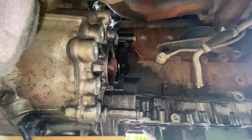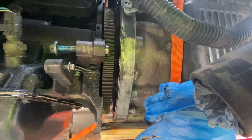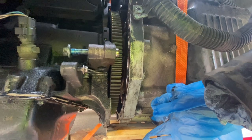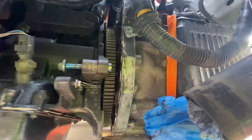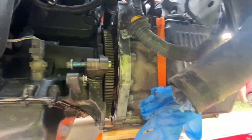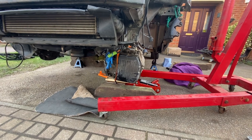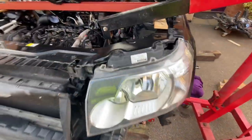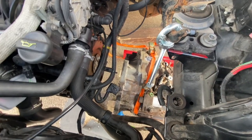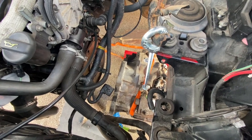This is now with the gearbox clear of the engine. I gave the torque converter a little nudge with a screwdriver through the aperture to make sure it comes away with the transmission and doesn't get left behind on the engine. We're at the point where we can start a phased lowering process. I've carried out a staged process - lowering it a little bit on the jack, then a little bit on the engine crane, slowly, a fraction at a time. We've managed to drop it down nicely clear of the engine, and the torque converter stayed in the gearbox, which is good.